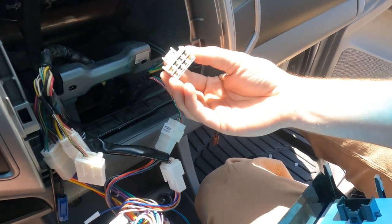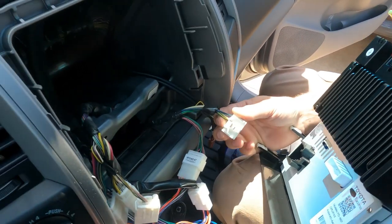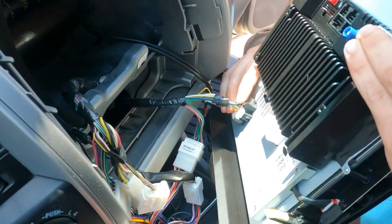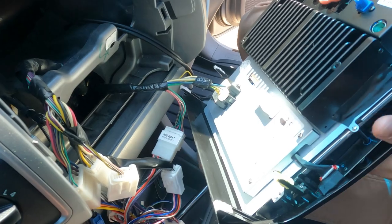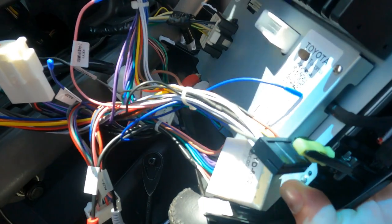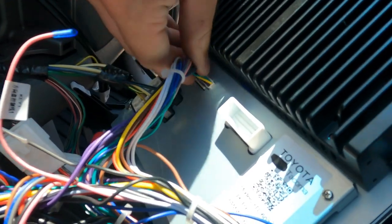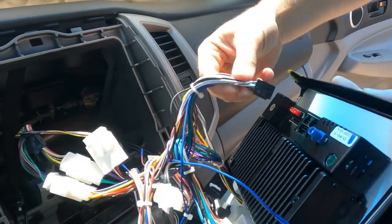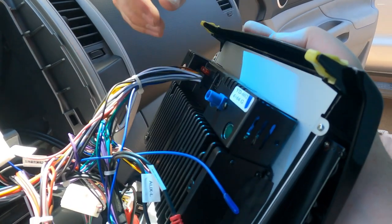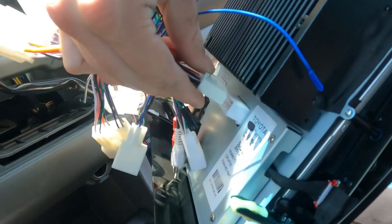This right here is the factory climate controls and it's going to plug directly into the unit — you don't need another wiring harness for it, it plugs in just like that. This one here is also for the climate controls and it plugs in right above the first big plug for the AC controls. This black plug goes up here right underneath the red 10 amp fuse, and then this other connector goes right here.